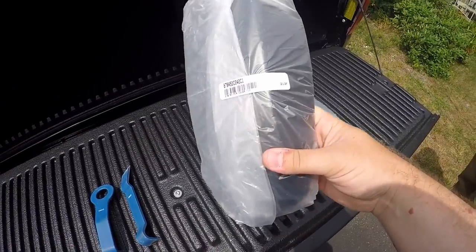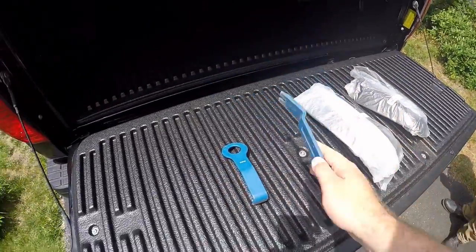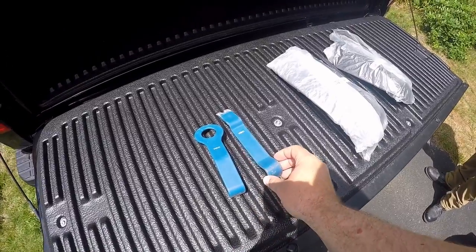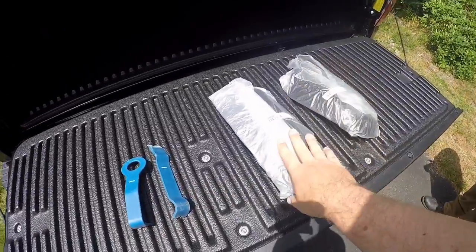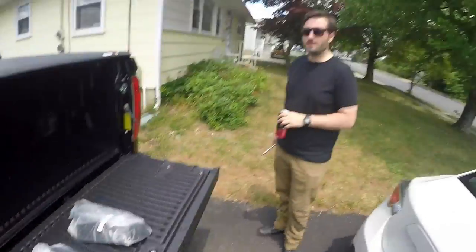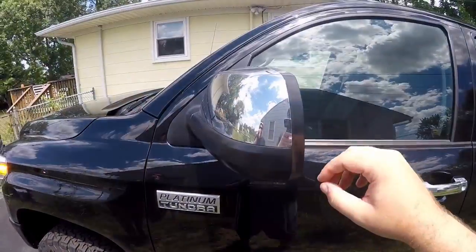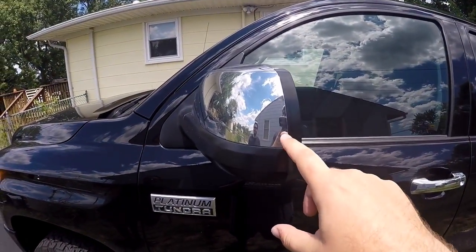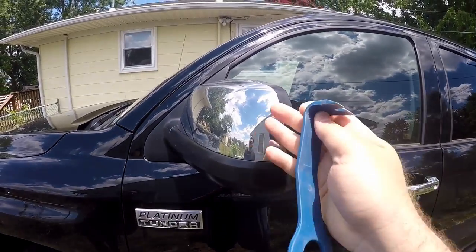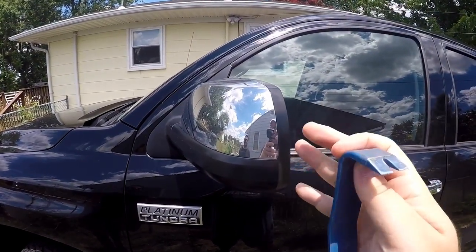So here are the new mirror covers — they're still wrapped up, sitting here ready to go. This is the only tool you're gonna need: one of those plastic pop tools. What we're gonna do is pop out the chrome mirror caps and then put these new ones in. As long as everything goes correctly, this should be like a minute job. We're gonna take the plastic tool, start here, and pry this thing up — it should pop right off. Emphasis on 'should.' Let's get started.